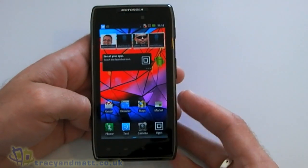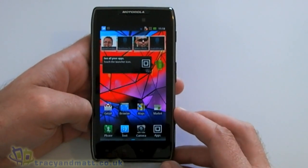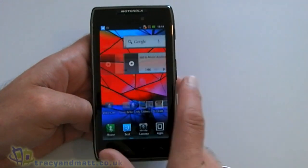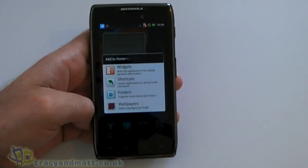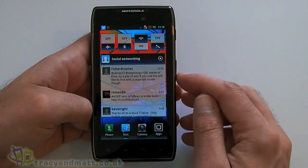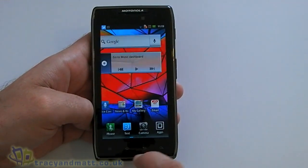We've obviously got the MotoBlur interface over the top of Android here, which isn't too bad but not everyone's cup of tea. As you can see, out of the box it comes with a load of apps already on the home screen, as you'd expect. You can add new shortcuts and widgets — some of them are nice, some not as good, but that's always the way.